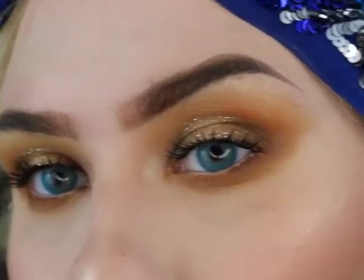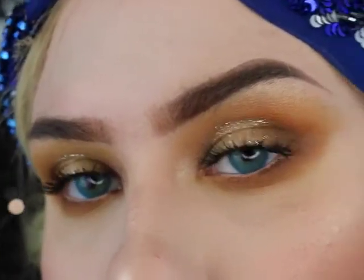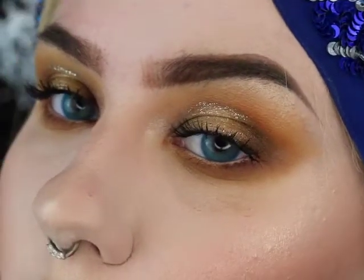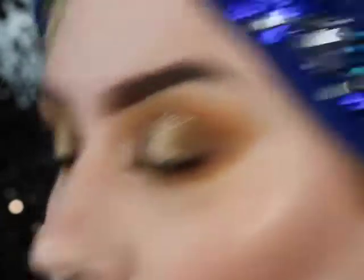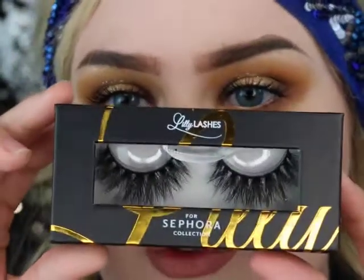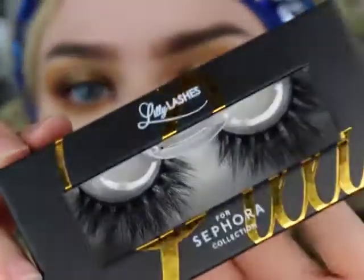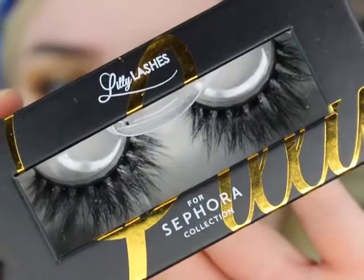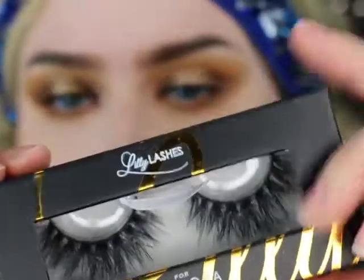I'm not going to apply mascara to the bottom lashes because my lashes are too long and they will go everywhere. So you can stop here if you want, but I'm going to go beyond. I'm going to apply some of the Lily Lashes — these are the Sephora Lily Lashes, the signature style, but these are in Mykonos.